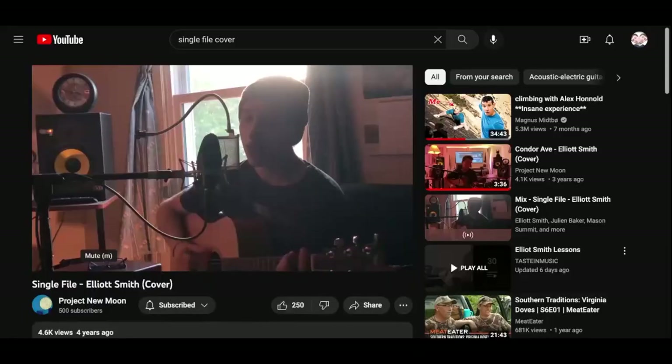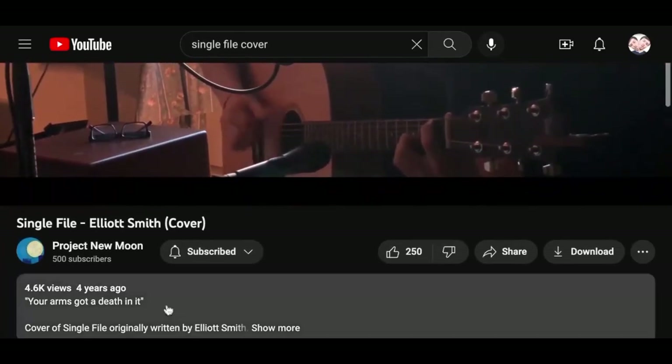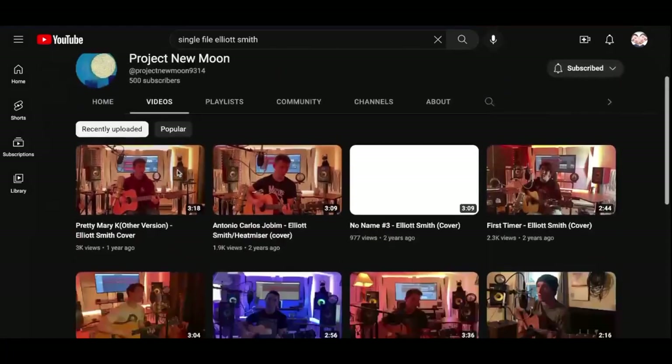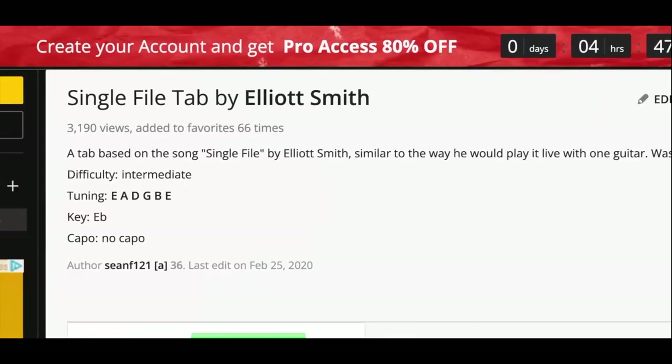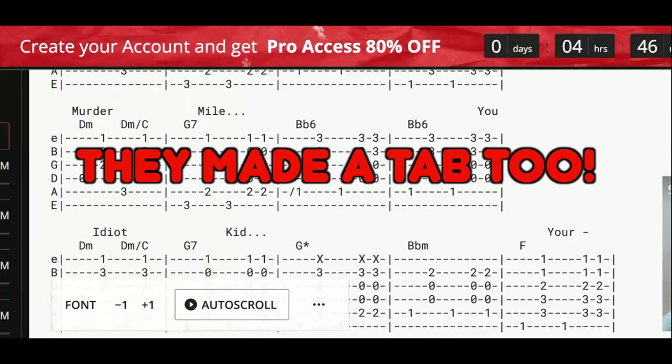Thankfully, I'm not the only one who loves this song. After working on my own transcription, I looked up covers on YouTube and found this one in particular that was amazing. This whole channel, Project New Moon, I definitely want to shout out.